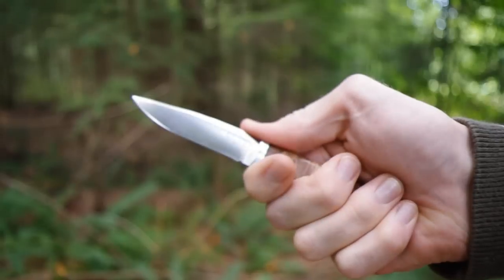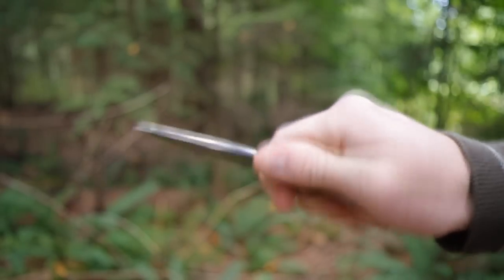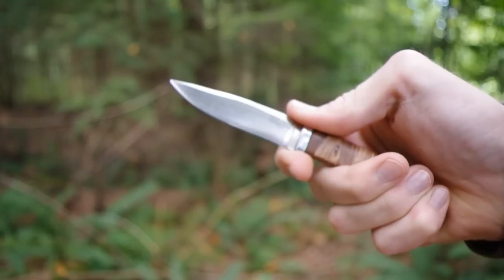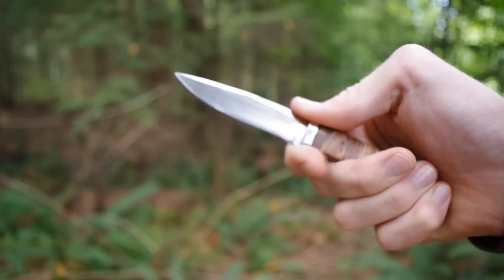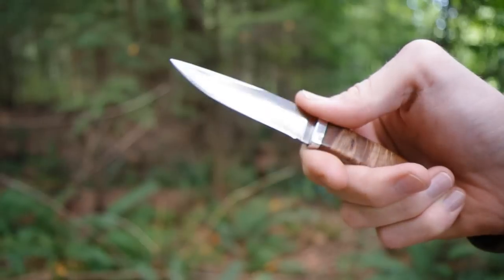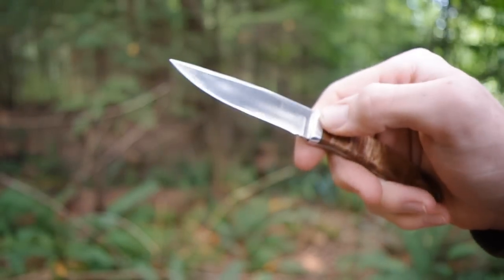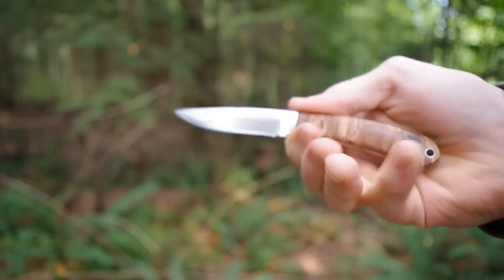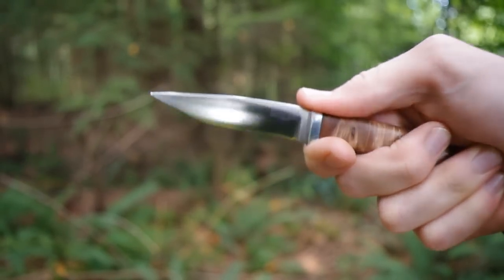It fits your hand nicely. You do have to be careful though, because there's not much of a guard, so you don't kind of slide in there and cut your fingers — that's definitely a possibility. Being sort of a tiny handle, you keep it in your palm and it's quite nice.